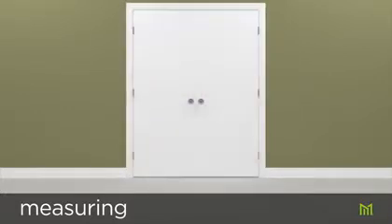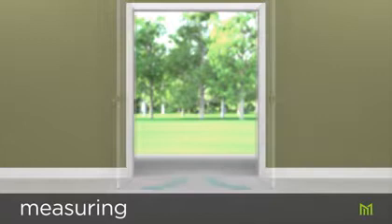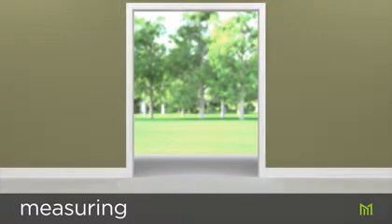If you're replacing an existing door, you'll need to remove the old door and jamb before measuring the rough opening. Make sure to note the side of the door hinges and the direction the door opens. If you're reusing the existing trim or casing, take care to remove it without damaging it or the wall. Use a utility knife to score around the trim, then gently lift it off.